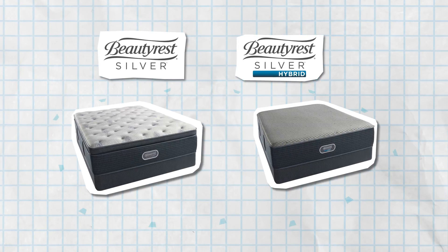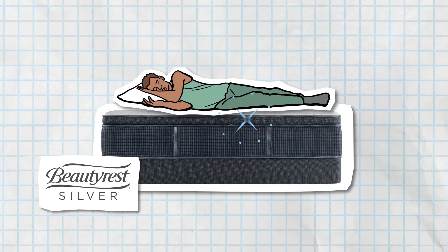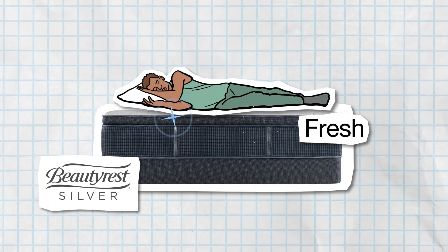Dual purposes? Dual Cool. Get it? Our mattresses did. In the top fiber layer of Beautyrest Silver, where the fibers help move both heat and moisture away from the surface.